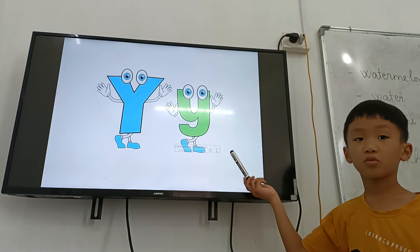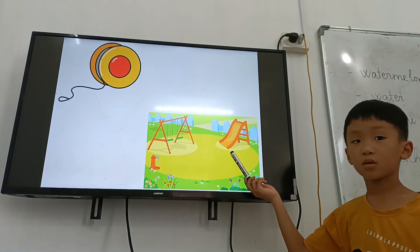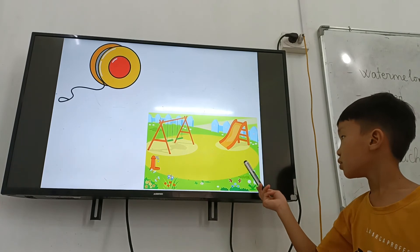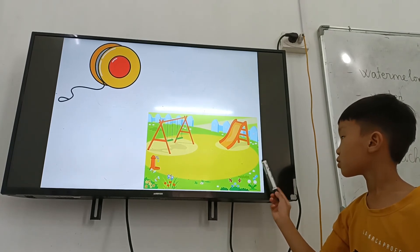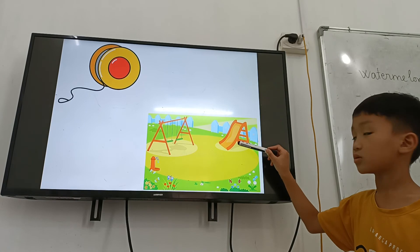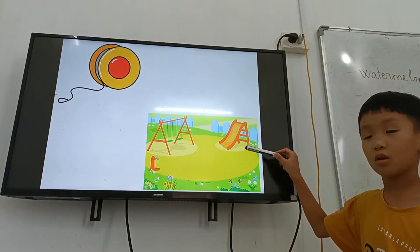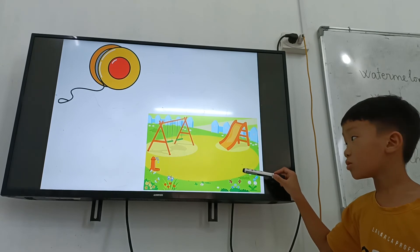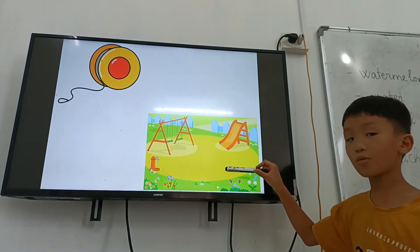Letter Y. Letter Y is for? And this is a playground. What can you see in the playground? Slide. I see a swing. Swing. Okay.